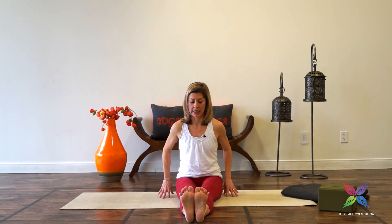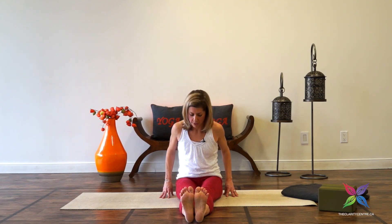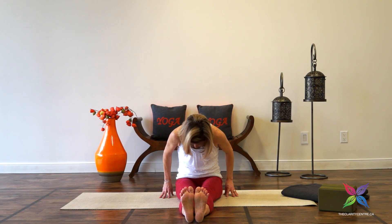We'll extend both legs forward, flexing through the feet, pushing the big toes away as we wrap the pinky toes in. Fingers alongside the hips. Inhale, squeeze the shoulder blades together, lift the chest, lift the gaze. Exhale, round, gazing down towards the thighs.